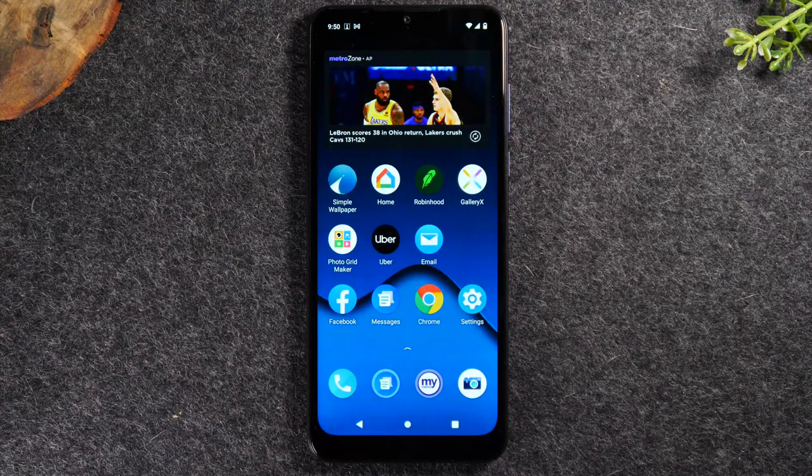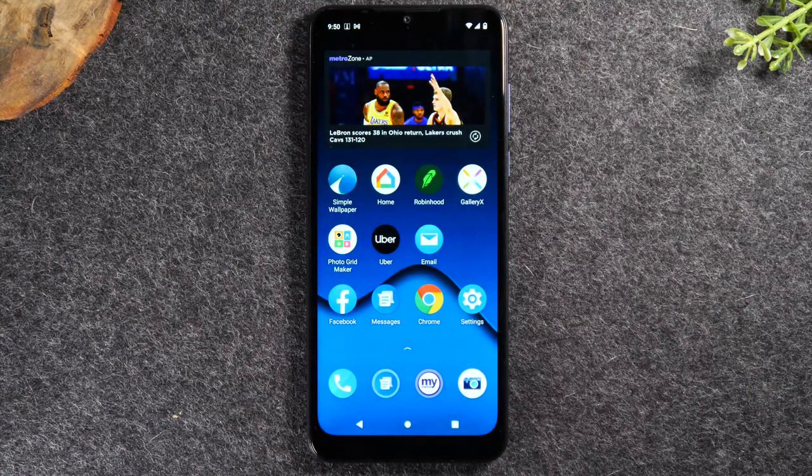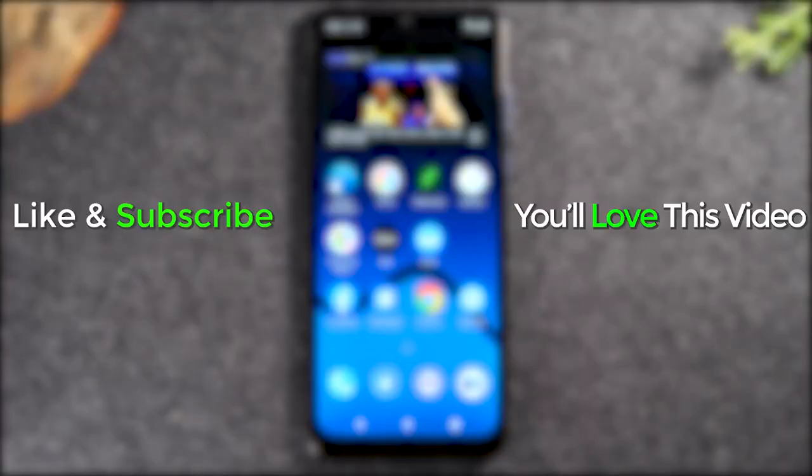This was our video on how to use the Moto G Pure for beginners. I hope it was helpful. Make sure you like, favorite, and share if it was helpful, hit that subscribe button, and stay tuned for more videos. Take care, and as always, have a good one.